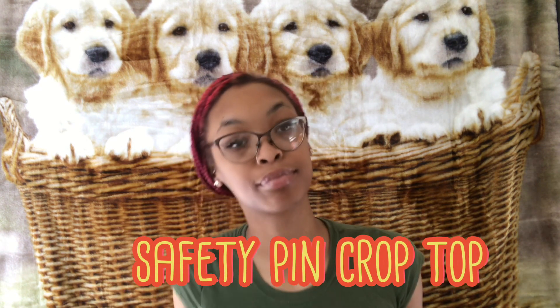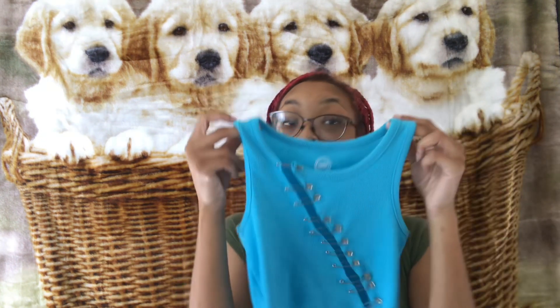Hey guys, welcome back to ACTV. For today's video, I'm going to be showing y'all how to make the oh so freaking cute ones. These are the ones that I have made so far, so I'm just going to be recreating one of these looks for y'all.